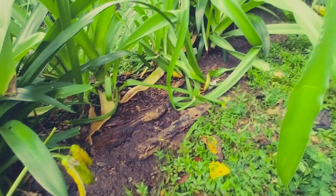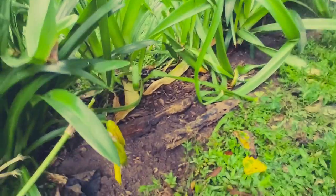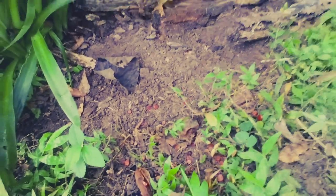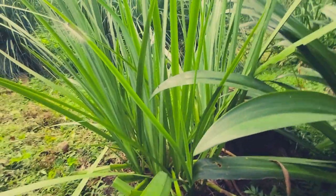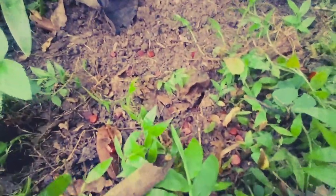I'm pulling back the weeds and unwanted grass from the lily patch here and I come across all these little square thingies — kind of square. What are they? Well, I figured out these are the seeds from the yellow irises. They're all over.